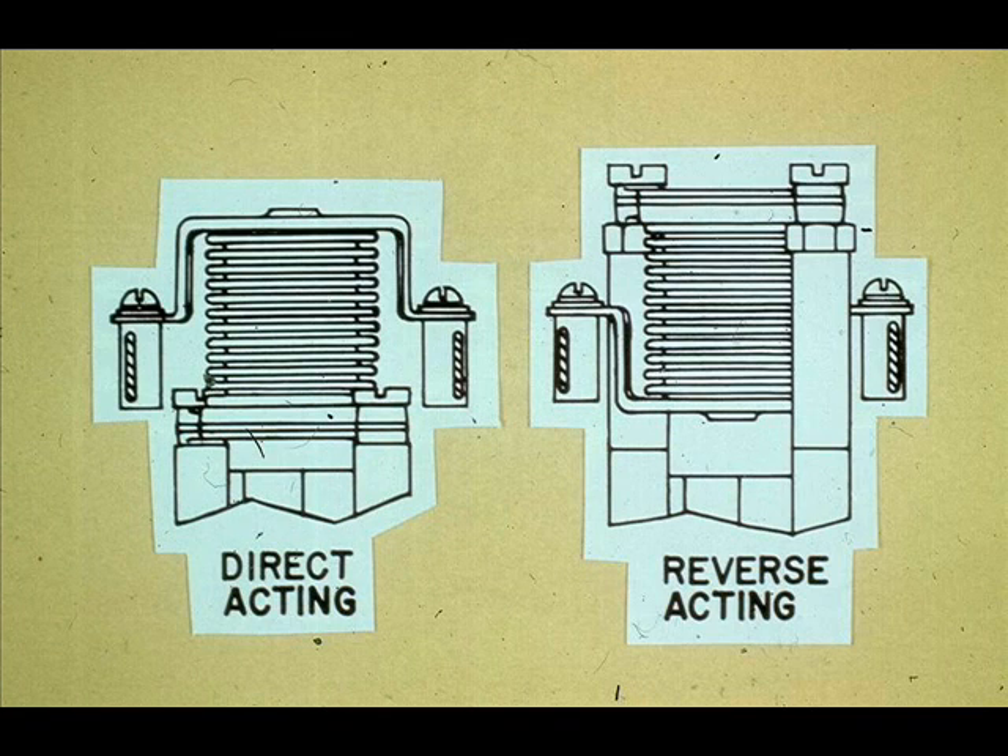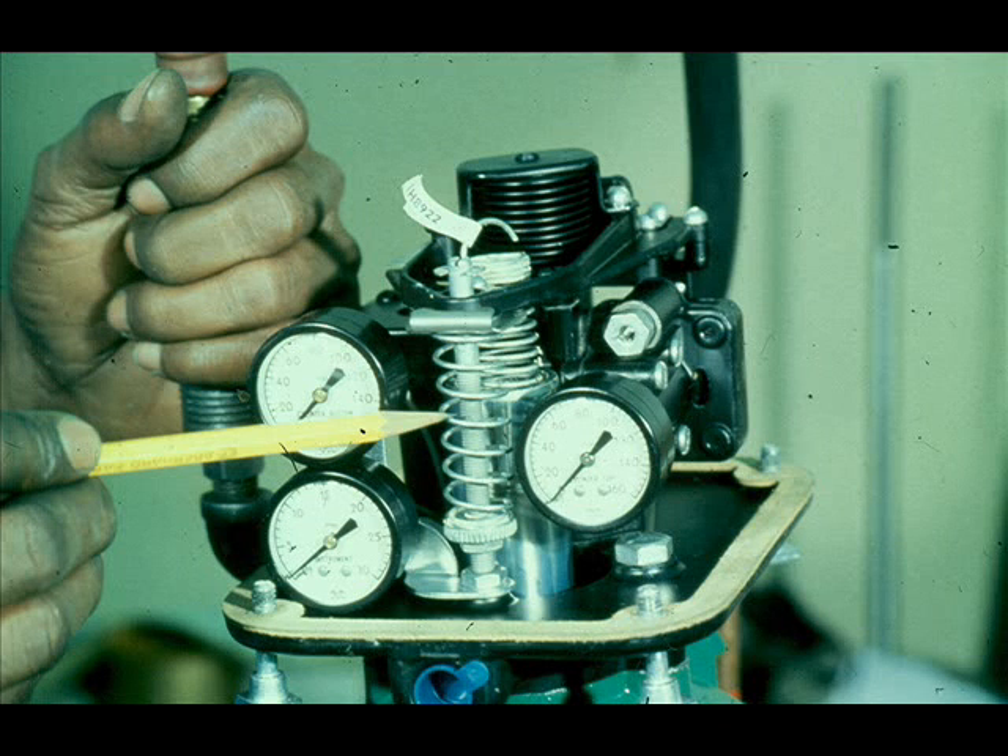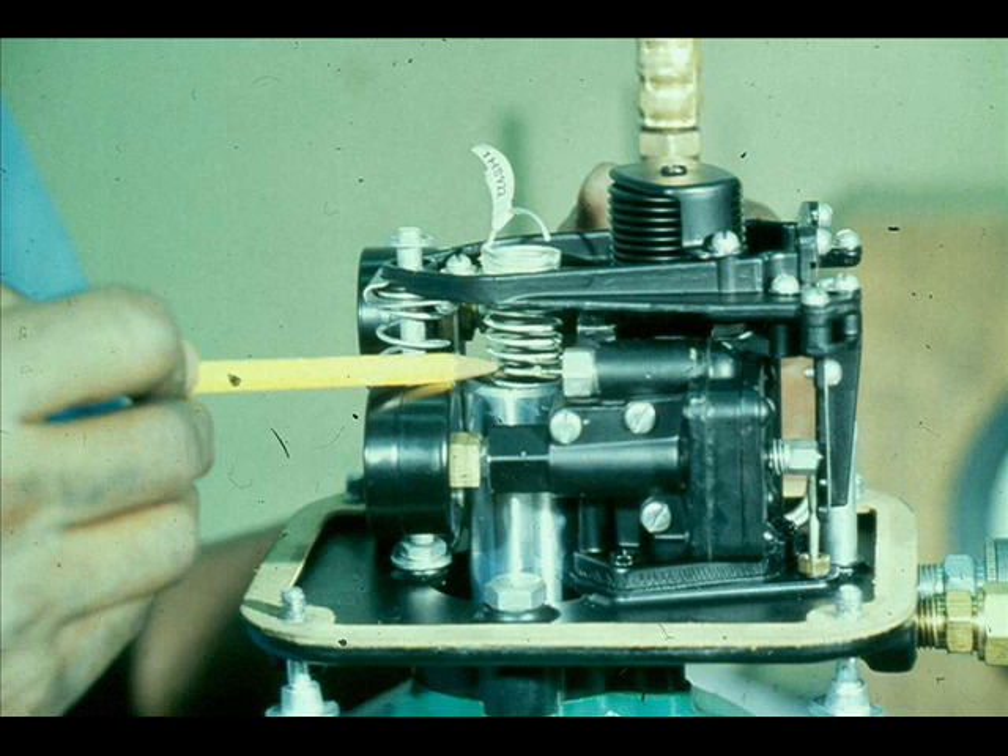The bellows on the Fisher 3570 positioner can be inverted to change the action of the valve. This spring is called the bias spring — it determines the starting point of the actuator. This spring is called the range spring — it determines the stroke of the actuator. Adjustment procedures will be discussed in a later lesson.